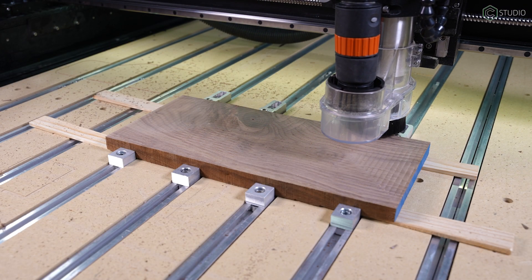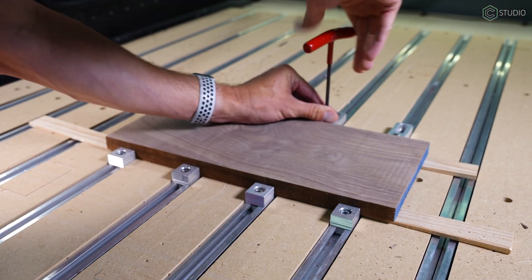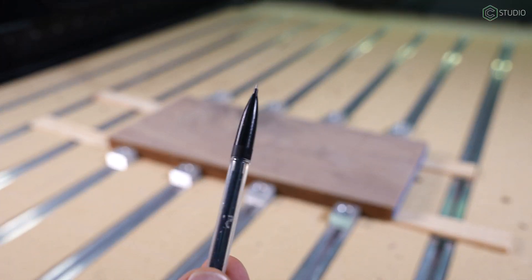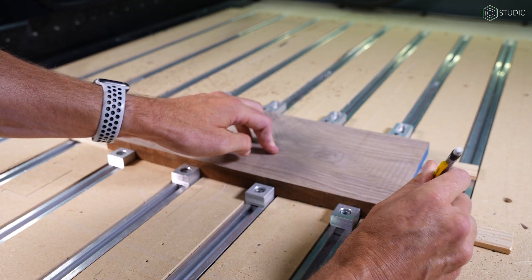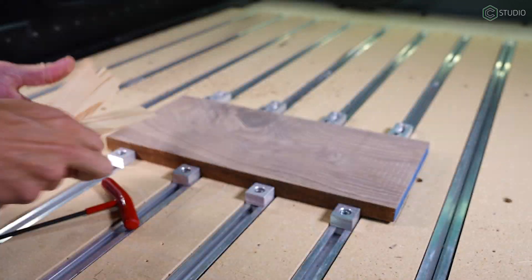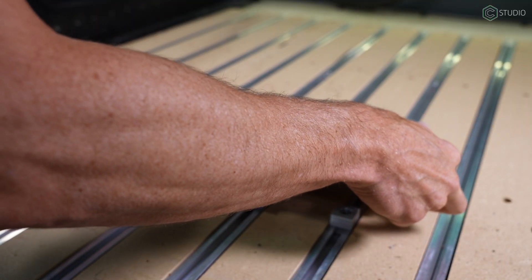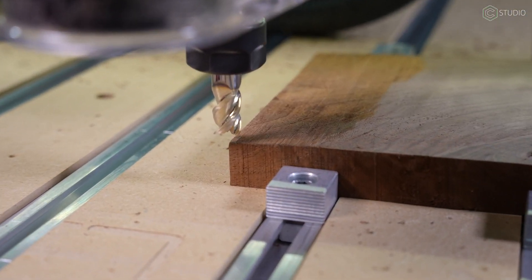With that toolpath running to completion, we have one side that is completely flat. This means it's time for the B side — but before I flip it over, I'm going to mark its position with a pencil. This allows me to flip my board and have it in almost the exact same position. Also, I can remove the shims — I'm not going to need them for the second side cut. Flipping my stock and aligning it with those pencil marks, my XY is basically dead on.